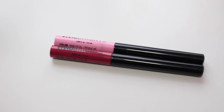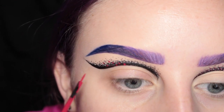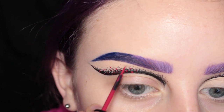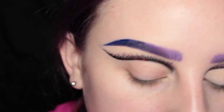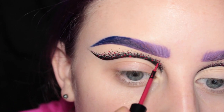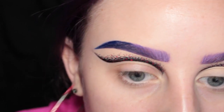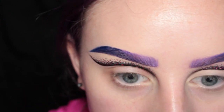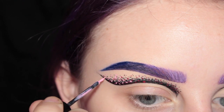Next I'm going in with the NYX Vivid Bright Liquid Liners in Vivid Petal and Vivid Fire. First, taking Vivid Fire, I'm going to start dotting that on top of the black just randomly all over. Going back into the black because I felt like it needed some more dots up top, and now I'm going in with Vivid Petal, the light pink, and I'm drawing more dots.